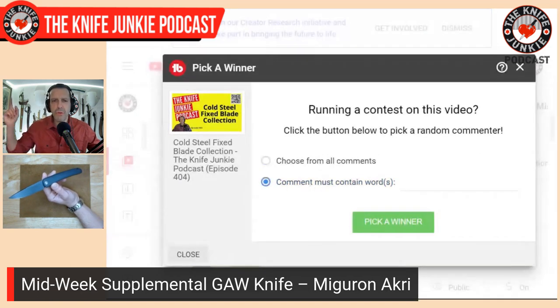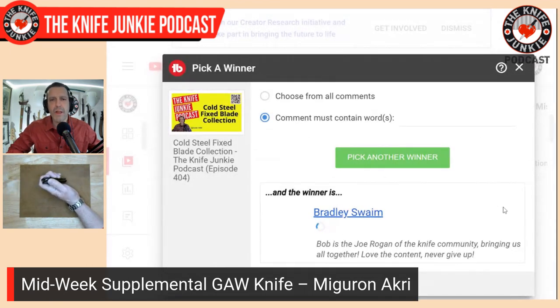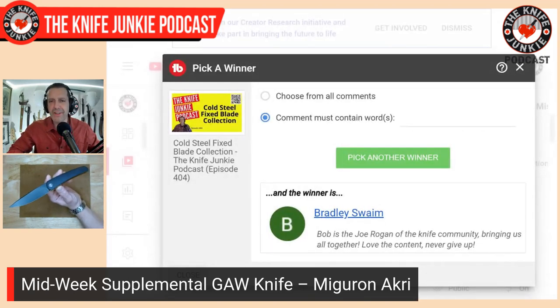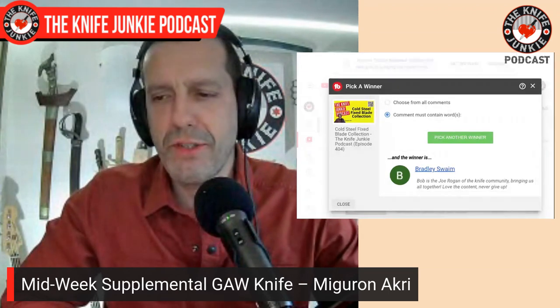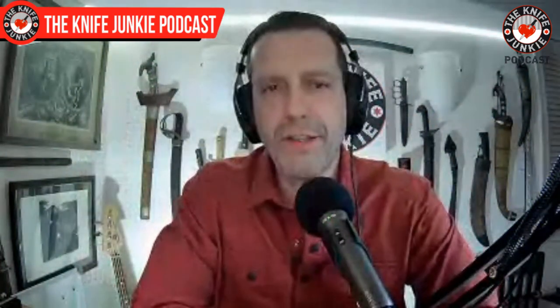He's going to click in three, two, one. Bradley Swaim wins! His comment was, 'Bob is the Joe Rogan of the knife community, bringing us all together. Love the content. Never give up.' What a compliment — I love Joe Rogan. He's a Jack of all trades. And just for that — no, not for that — you randomly have won the Miguron Acheri. I really appreciate the comment. Please send your address to my email, which you can find easily on the website.